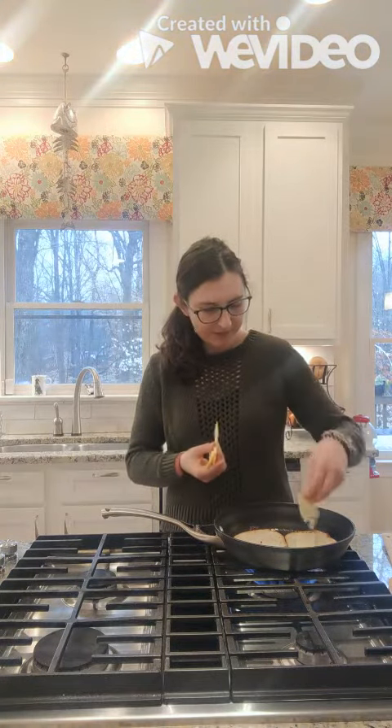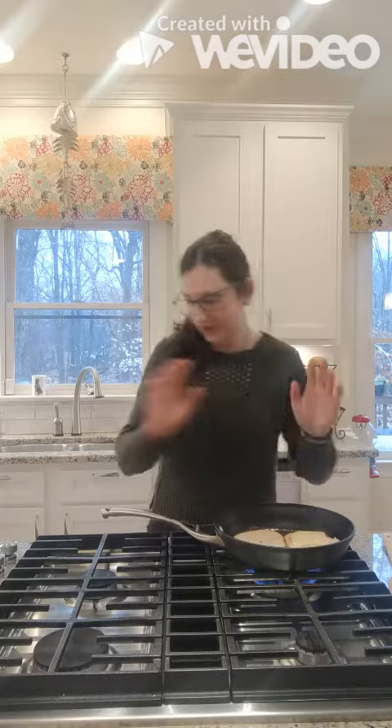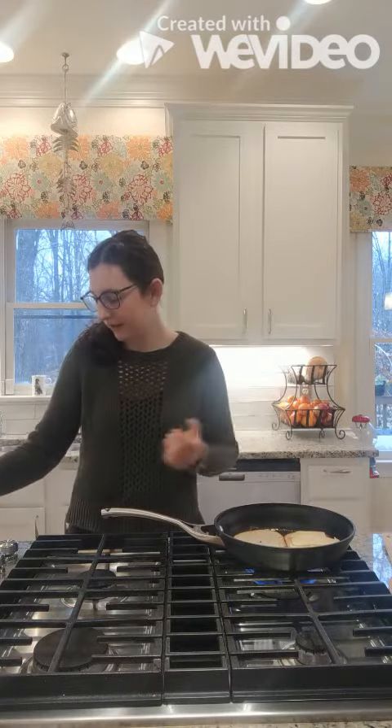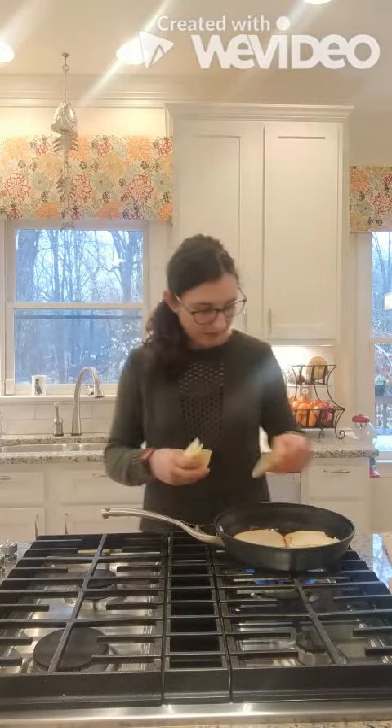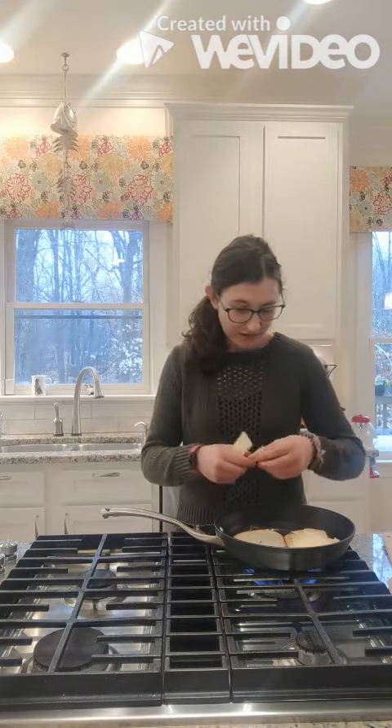Typically three types of cheese works well, but you can add four or five. The fun thing about cooking is that you can really add it to your taste and do whatever you'd like with it. So I am adding Muenster, provolone, and cheddar. But you can add anything.